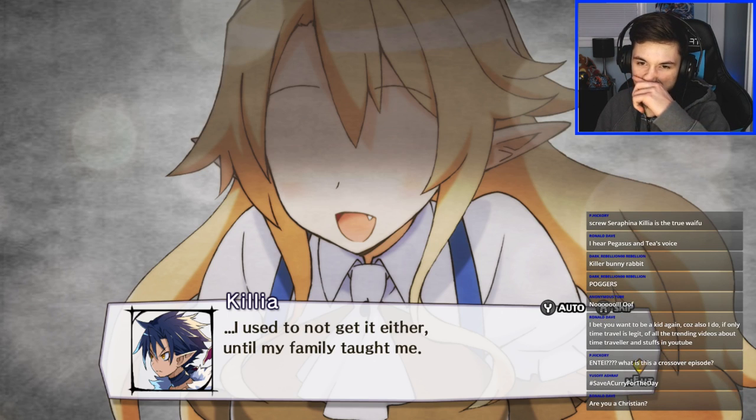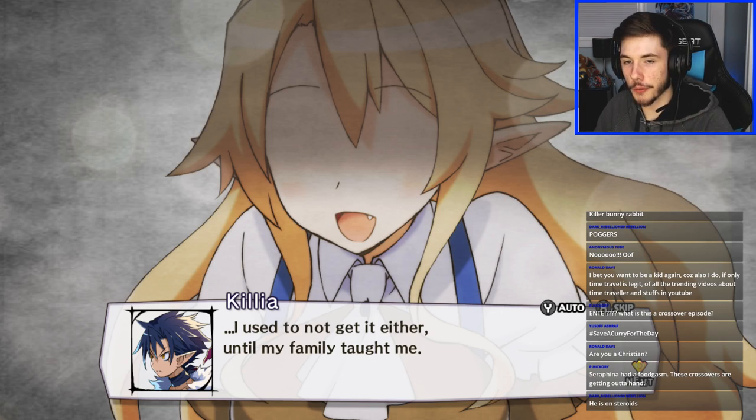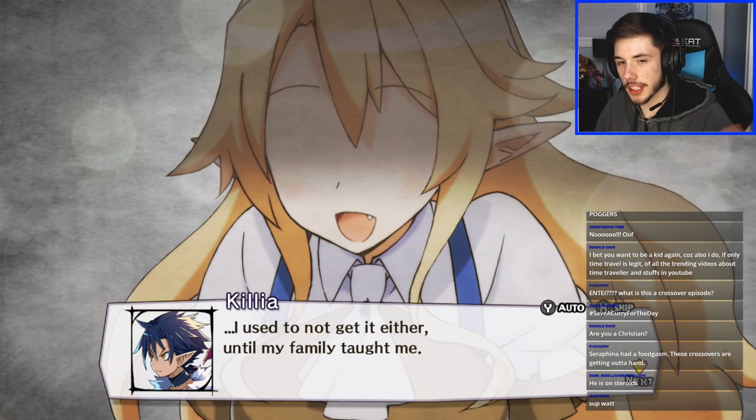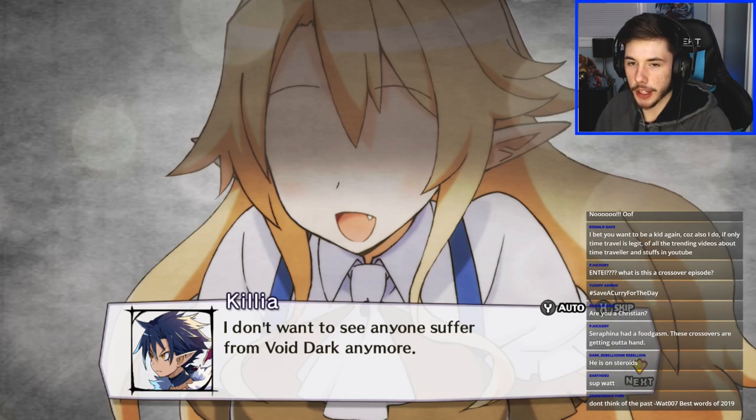I used to not get it either until my family taught me — 'oh, now I'm thinking about it, Killia was probably a demon the whole time.' This hasn't been confirmed for me yet but I think this girl is related to Killia somehow — probably like a sister or mother. I don't want to see anyone suffer from Void Dark anymore. Killia's family probably got used by Lord Dark.